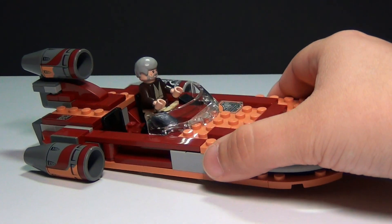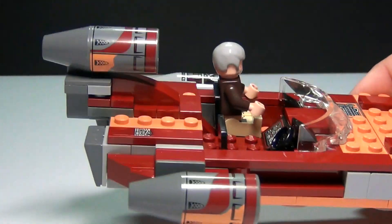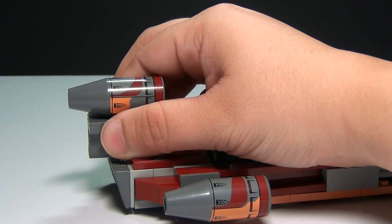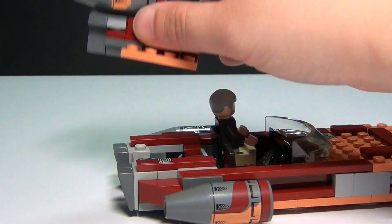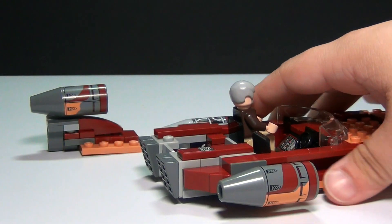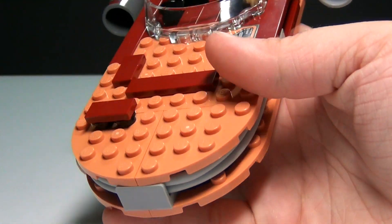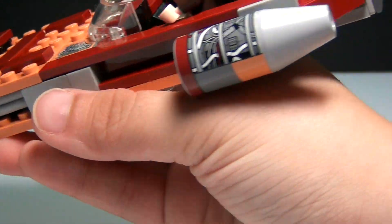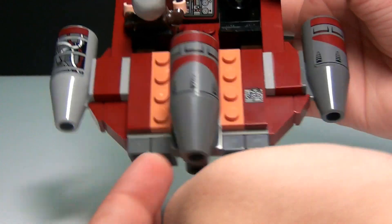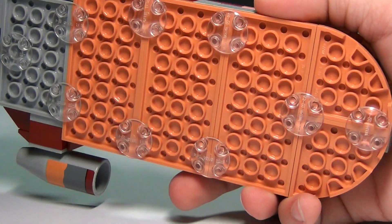And this is the new Landspeeder. It does look really cool, although it does have quite a few stickers on it — stickers everywhere. You can see here's the back end, and this whole section lifts off. You have a little storage space — I just put his lightsaber in there, kind of a handy little spot. It just pops back on. And here's the front end with a little sticker under there, and stickers on the engine pieces also. You have two dark gray engine pieces and over here is the light gray, which is awesome. Pretty, pretty cool new Landspeeder.